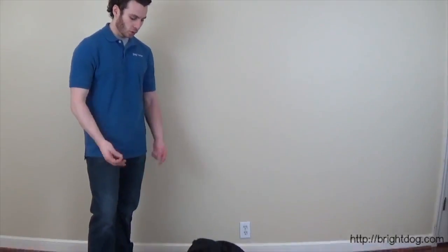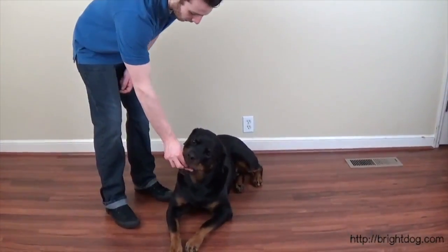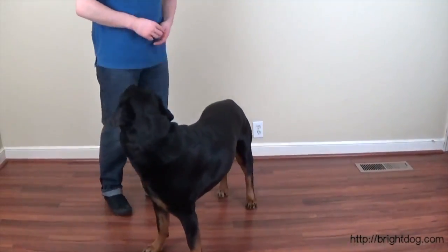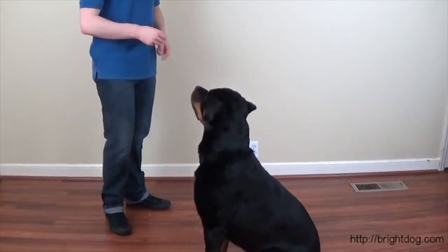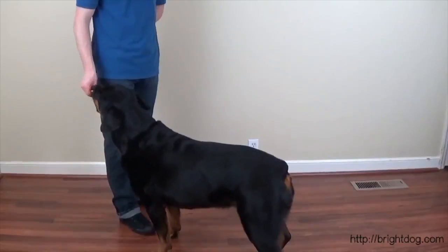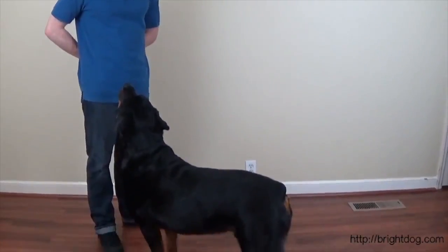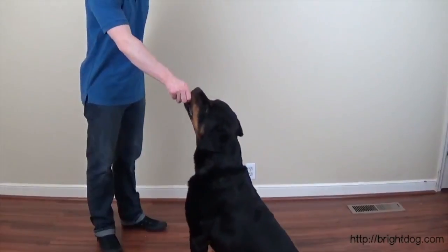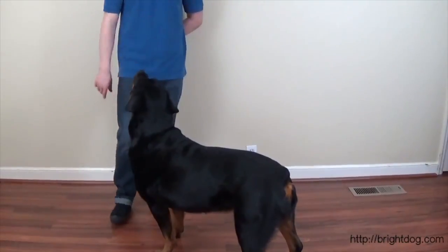Max is already laying down, so I'm going to use him from this position. Treat right in front of his nose, very slowly — remember, we're luring. I pull it out. Stand. Good boy. Try again. Sit — we'll do it from a different position. Good job. Treat right in front of his nose, very slowly. Stand. Good boy. Move your hand slow — it's all about luring at this step. Sit. Good boy. Treat in my hand, right in front of his nose, very slowly. I pull it straight out. Stand. Don't say anything until the dog is in the position. That's step one.